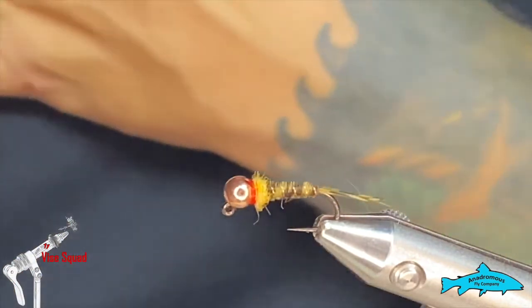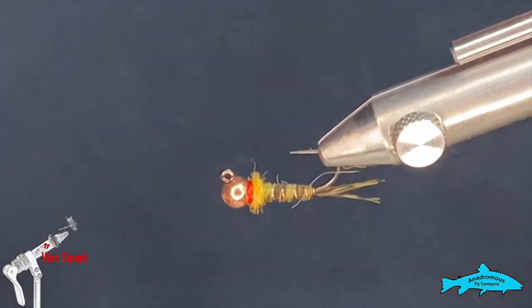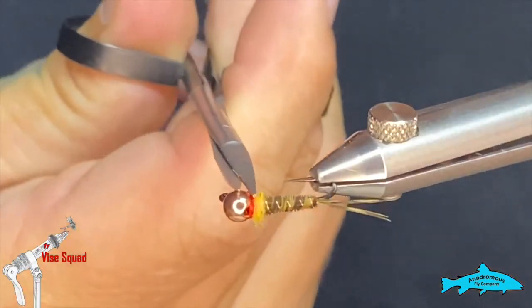Very quick and easy little Frenchie fly — nice and heavy, going to get you down no problem.